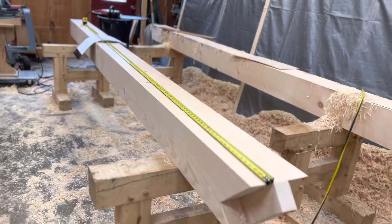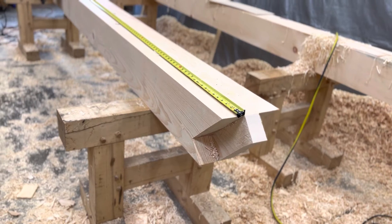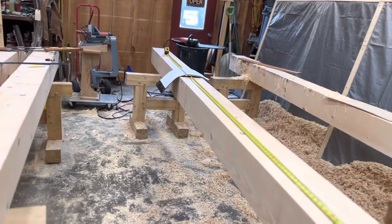Don't cut to length in advance. Do the bottom end first, get it right, work on it, whittle it, do what you have to do. Once you get that done, now you can feel confident when you go up to make your top cut that these are going to be just right.